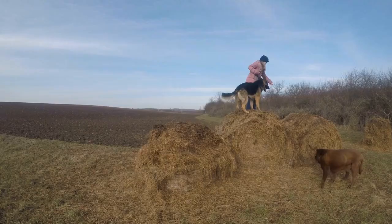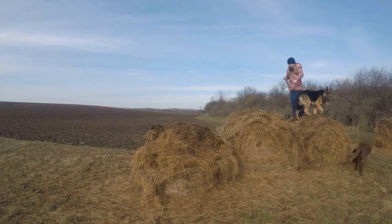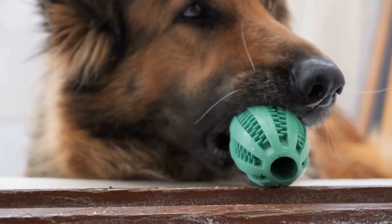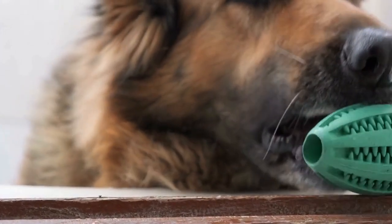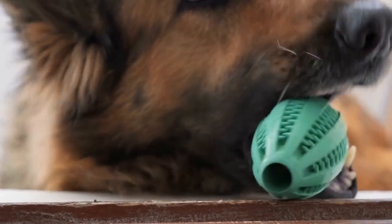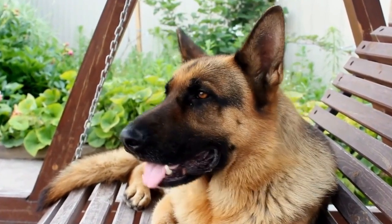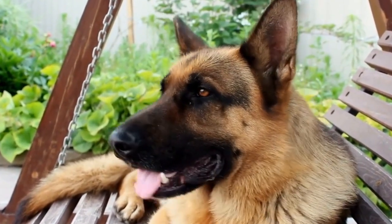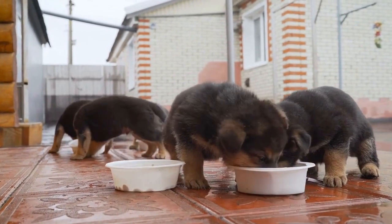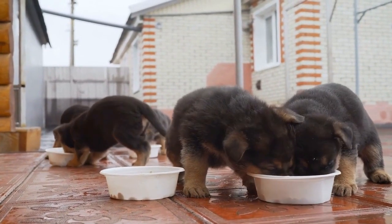Choosing the right crate is key to successful crate training. It should be large enough for your German Shepherd to stand, turn around, and lie down comfortably. However, it shouldn't be too spacious, as a smaller crate gives them a sense of security and helps in potty training. Opt for a sturdy crate made of metal or plastic that allows proper ventilation.